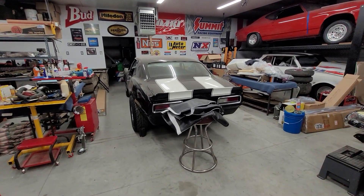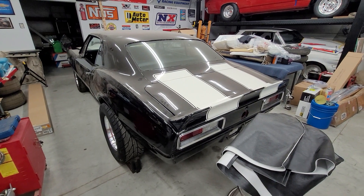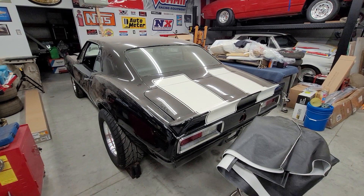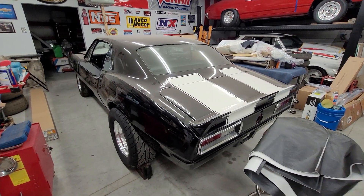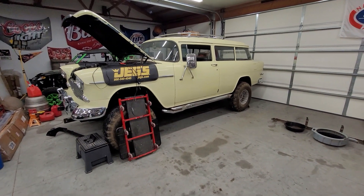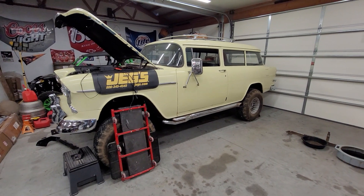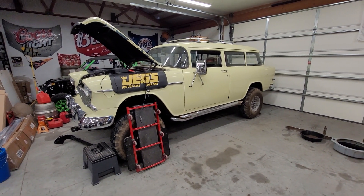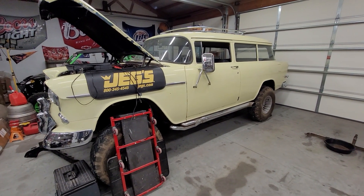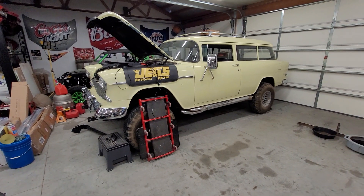A couple things to do on the Camaro before we get the motor and tranny set down in it — I still need to put the cam in the motor and the heads on it, but we'll get to that. Hopefully by spring this will be a runner-driver, and the wagon will be a runner-driver too — probably a close-ratio driver with the 4.88/4.89 gears, and it's going to be quite the handful, I'm sure. But really looking forward to that — that's about it for now.